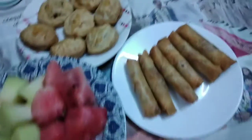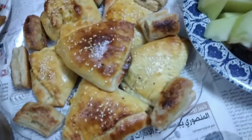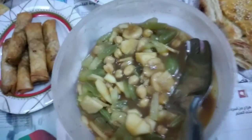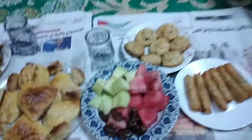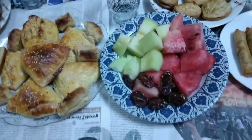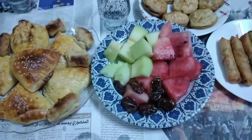Assalamu alaikum. Today I haven't made a video but the rest of the rolls have been created. These are puff pastries and fruits that I ate today. I have also made some potatoes — this is a chaat. Inshallah, we'll meet tomorrow. Please like my channel, subscribe, and share. God bless you.